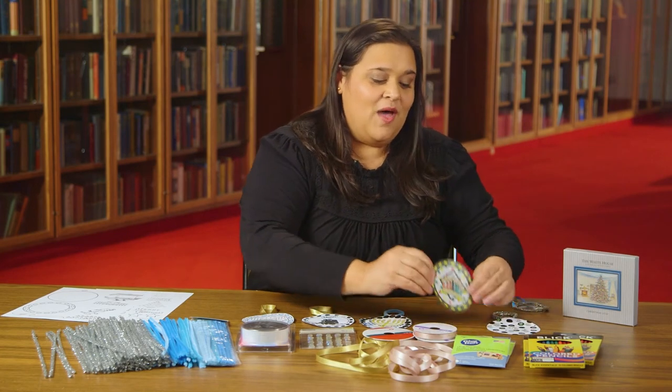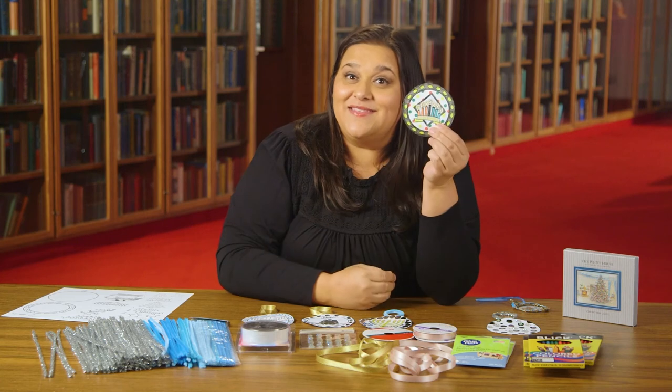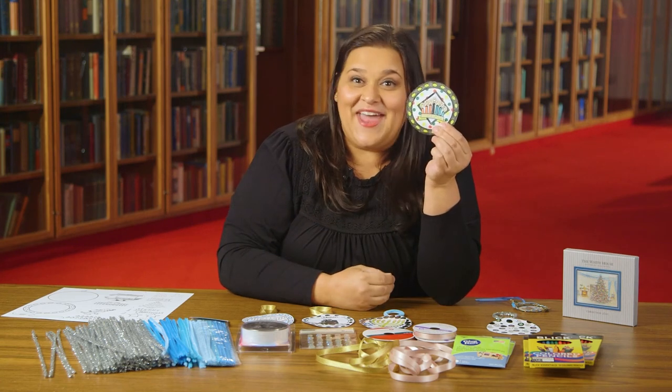And for Kwanzaa, I made a magnet. I took the clip art, colored everything in, added the magnet to the back, and this is going to go on my refrigerator at home.